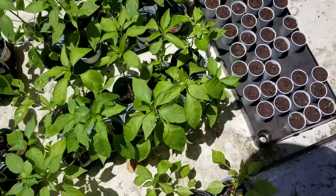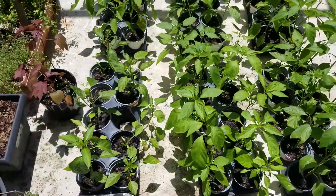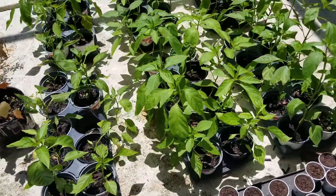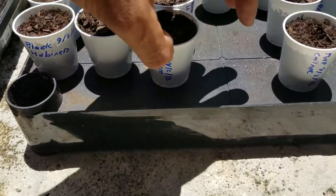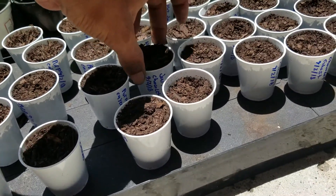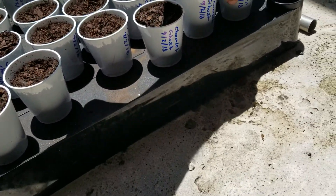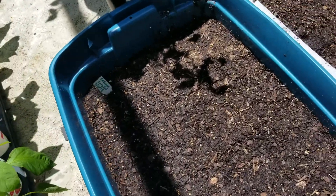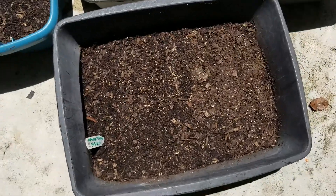We've got lots of peppers going. These are all some of the hottest peppers in the world — seven pots of Trinidad scorpions, habaneros, we've got everything. We've got black habaneros, purple cayenne, Jamaican hot chocolate, chocolate ghost, yellow reapers. Over here those are cayenne long reds, and those are orange habaneros.